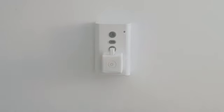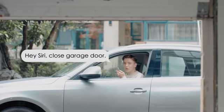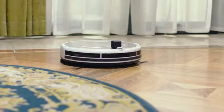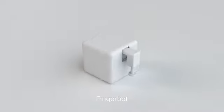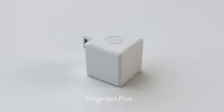Let FingerBot Plus help. It will make all your appliances smart at an affordable price. We created FingerBot in 2020, and it has already made innumerable non-smart devices smart. Now, a more powerful version of FingerBot is about to come alive — the FingerBot Plus.